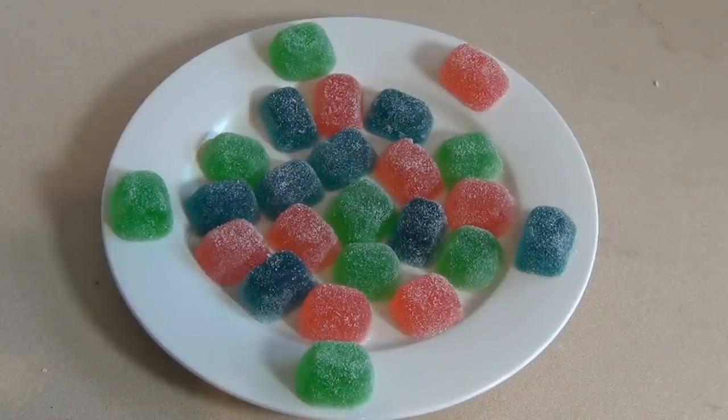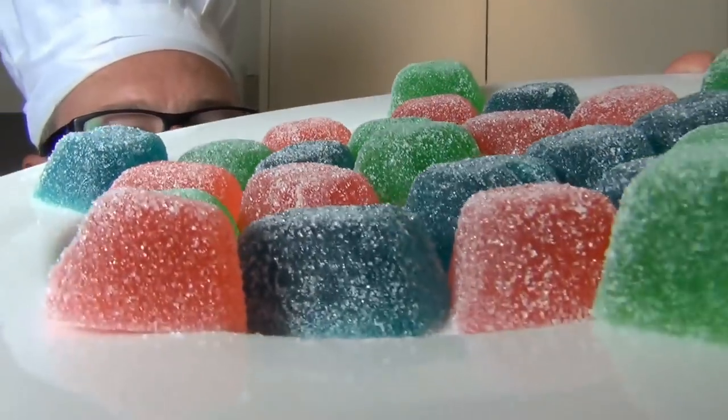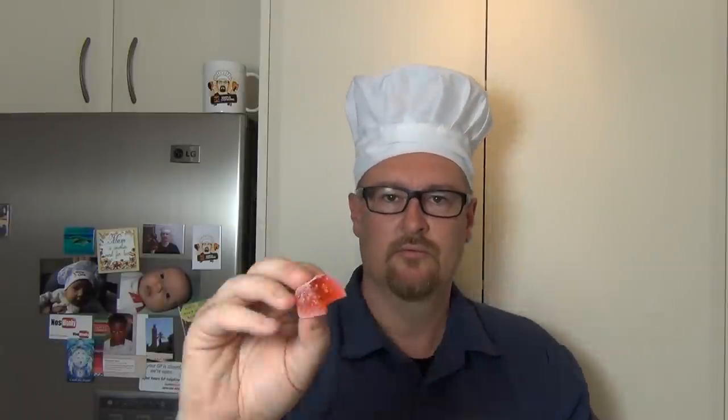You can eat them now if you want, but leaving them for 24 hours makes it even better. Which one to try? Strawberry. Now, leaving them out for 24 hours makes them crystallize so they go sort of firm on the outside. Or you can just eat them straight away — that's still going to be just as yummy. That is something special. These are so good. I'll see you next time for my next meal.